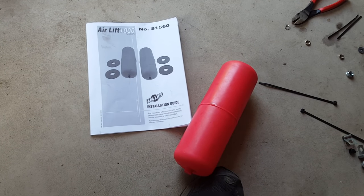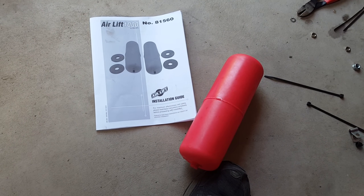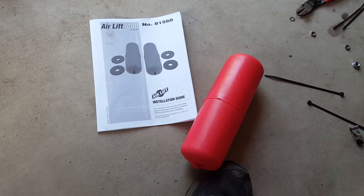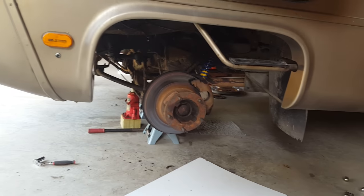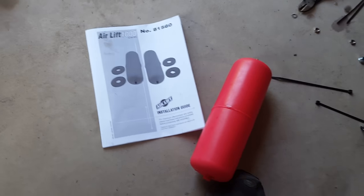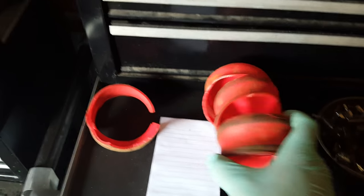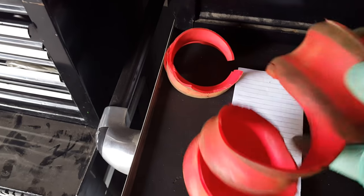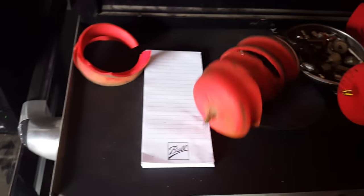I just wanted to do a quick video on how to install these the easy way. Getting them out is never easy — you have to use a razor knife and cut them, or you have to lower the ball joint or something. This side is completely done. I'm going to show you on the other side how I install these. As you can see, these are always a pain to take out when they're old and stiff. You have to cut around them, pull on them, use a pry bar, and lots of anger.